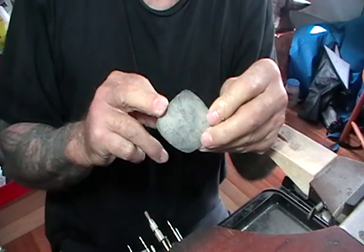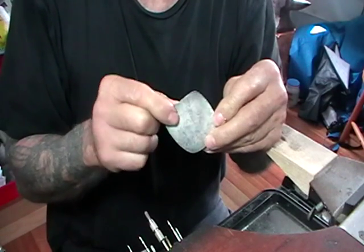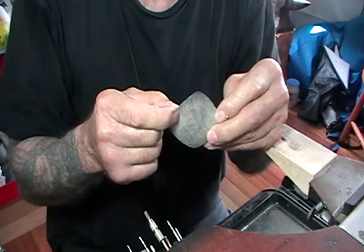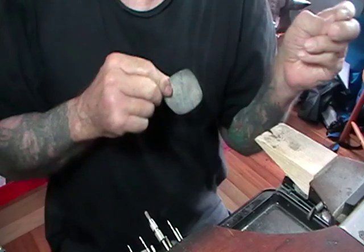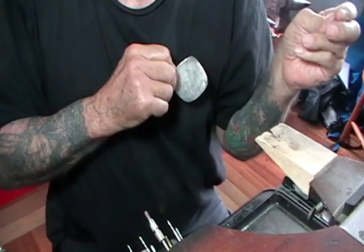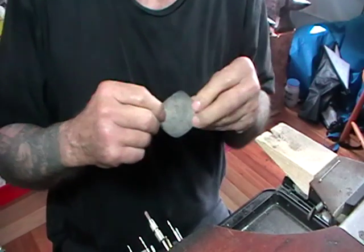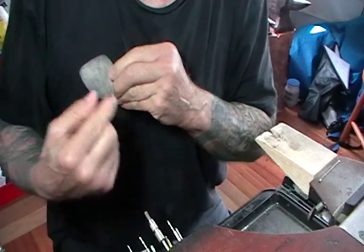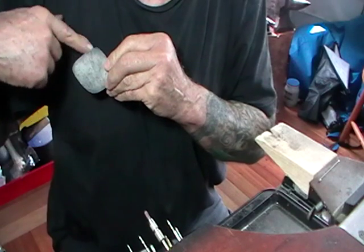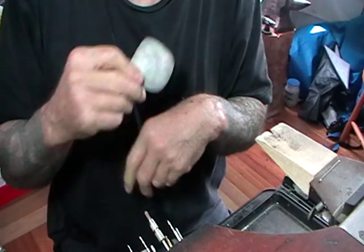Most brooches are made for right-handed people, which means on the back the hinge will be on the right-hand side and the catch will be on the left. As you hold it up to your shirt with your right hand, the hinge should be next to your thumb so it's easy to put the pin in. I have made them for left-handed people — which is the opposite — but the majority are made for right-handed people.